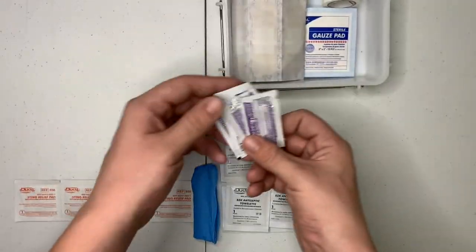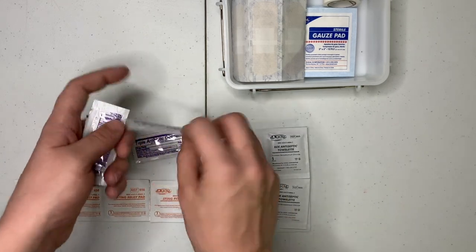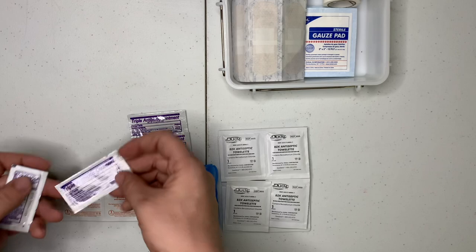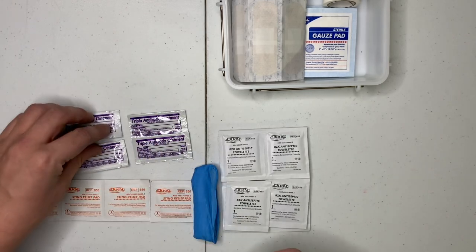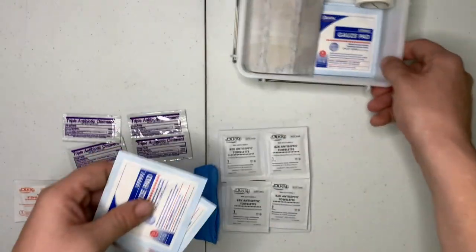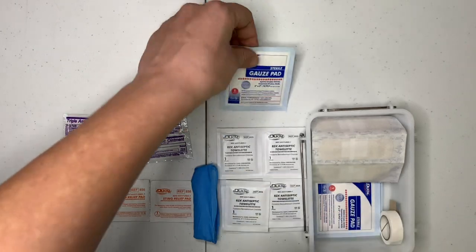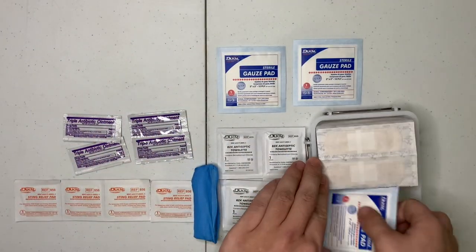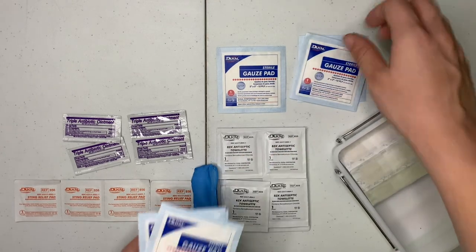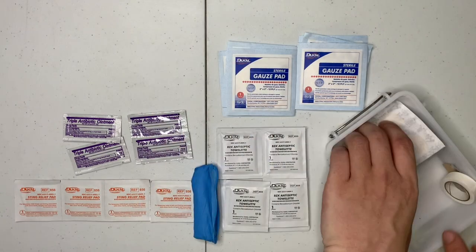Let's go for the ointments first. We have our antibiotic ointments. Then we have our sterile gauze pad. This kit can actually do some stuff, because it's got a good amount of gauze pad, that's for sure.